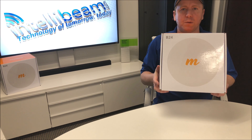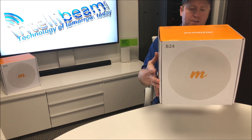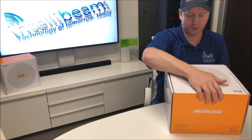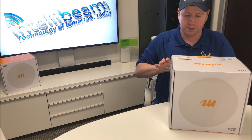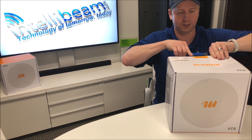This is the IntelliBeam unboxing for the Mimosa Networks B24 backhaul radio. This is the front of the box and the back. There is a sticker on the bottom that says you have to upgrade the firmware before use, so I would definitely recommend that — otherwise you can't use your nice new radio.